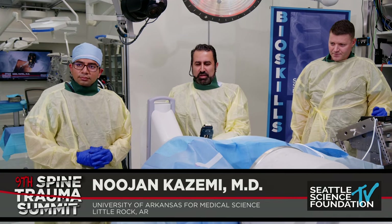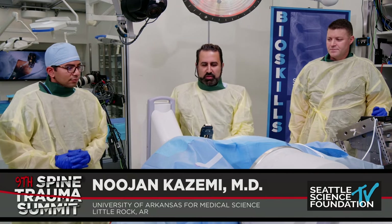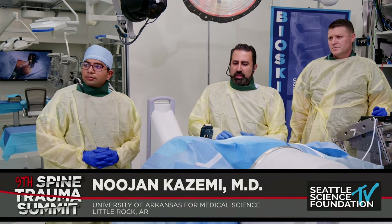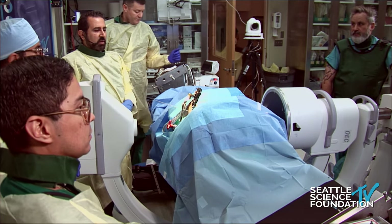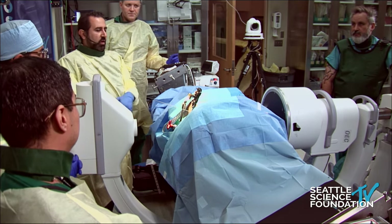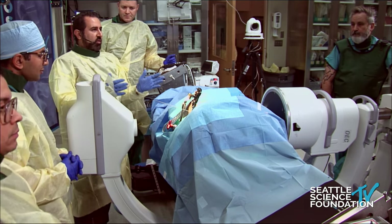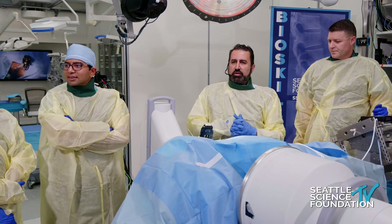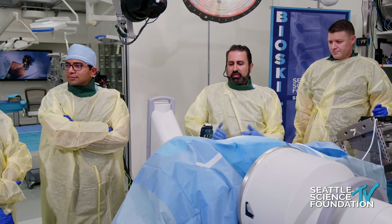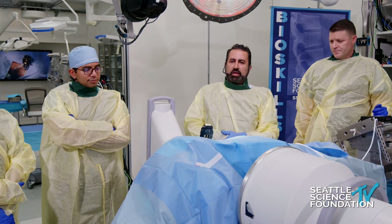So how is this patient, this cadaver, positioned? The cadaver is positioned prone and the reason why we chose prone corpectomy is because it gives us options. Lateral corpectomy is a great direct way to get onto the vertebral body, taking off the disc space above and below and doing our corpectomy. Let's say it's an unstable fracture around the thoracolumbar junction and we need stability.